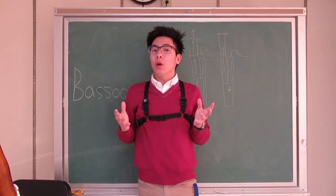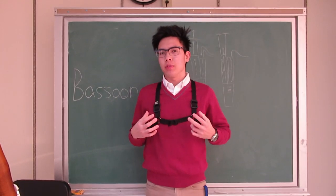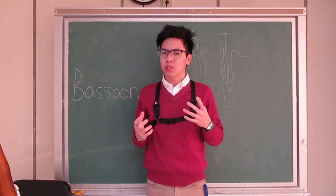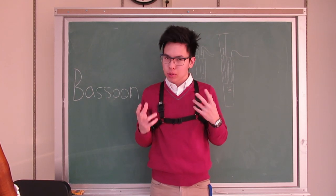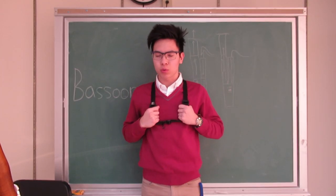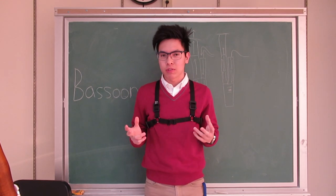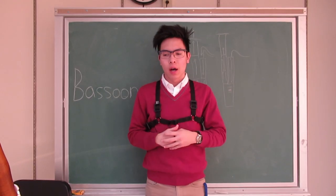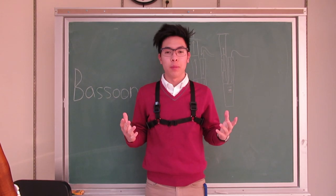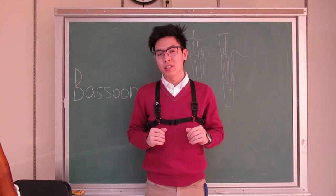Now we're going to get to the playing part of the bassoon. This is a body strap, similar to what the saxophone uses. This instrument is shaped in a way where the player needs to wear some sort of strap in order to hold the bassoon securely and play it with lots of technique and style. That's the reason why I'm wearing this backpack-looking body strap. Now let's get straight into playing the instrument.